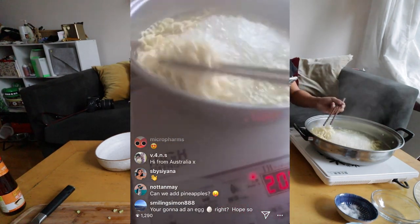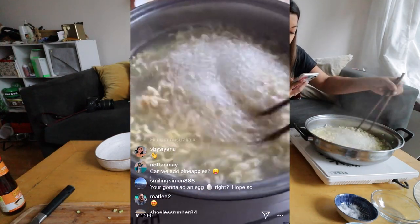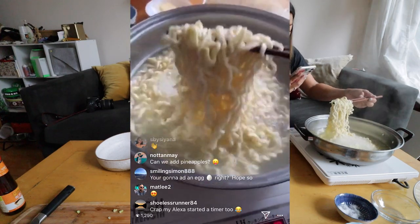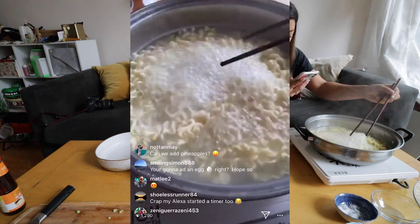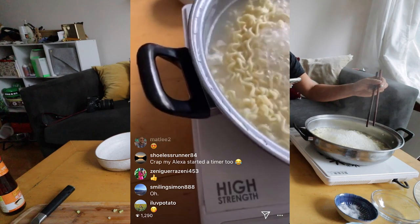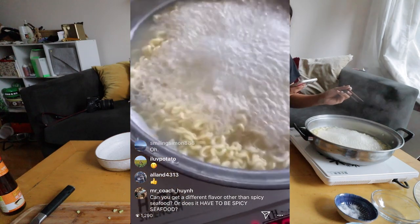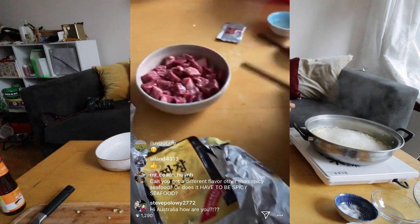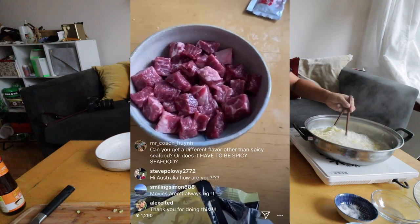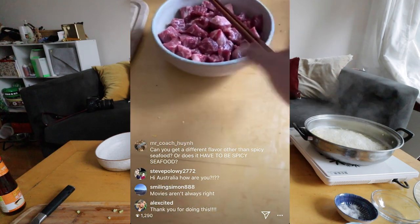The great thing about these noodles, unlike normal instant noodles, is that the neuguri in particular is thicker — you'll end up with these nice chewy noodles. I'm not going to add an egg just to keep it similar to what they did in the movie, but you definitely can. It doesn't have to be spicy seafood — if you have shin ramen, that's spicy beef, and the spice will be a really delicious complement.